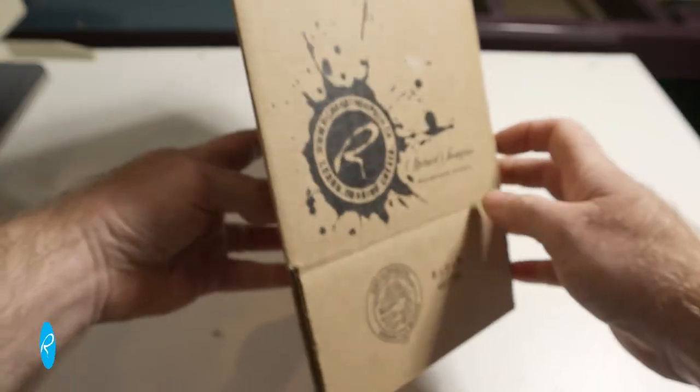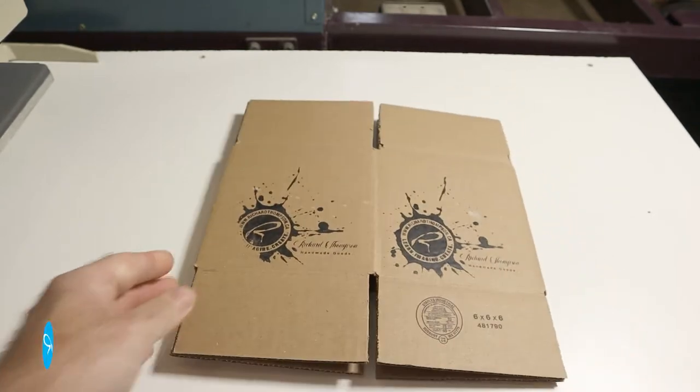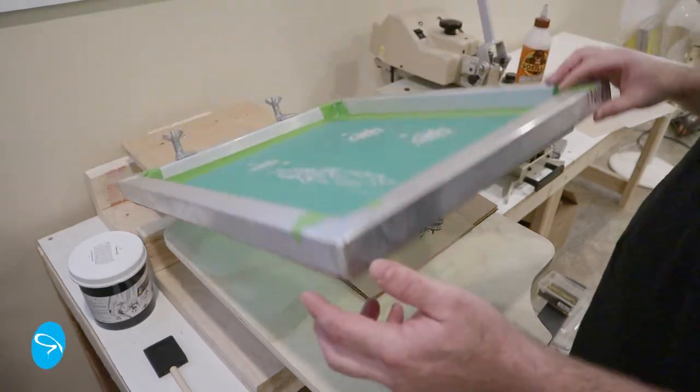I've been having trouble screen printing them. I found quite a few videos online — Cam from The Print Life, Lee Stewart — but their boxes seem to be bigger than their screens, so everything seems to work out well for them. But when I tried it, it didn't really work well.